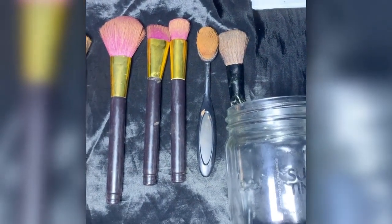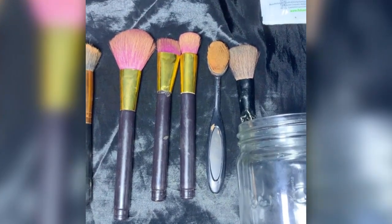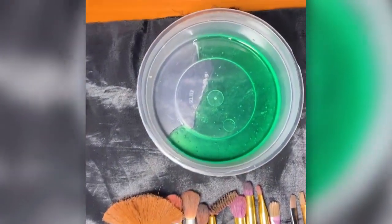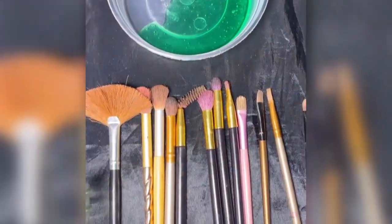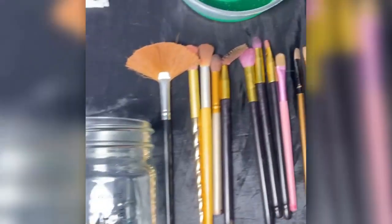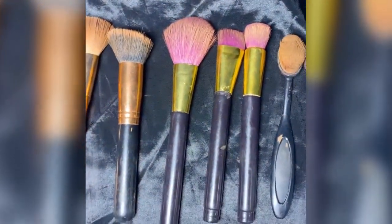So this is what you will need: your dirty brushes, vinegar — I suggest you use sachets in order to save your own personal food vinegar — and two glass bottles, plus some dishwashing soap. The reason you need two glass bottles or glass containers is because you're going to separate them: one for small brushes and one for your big brushes.